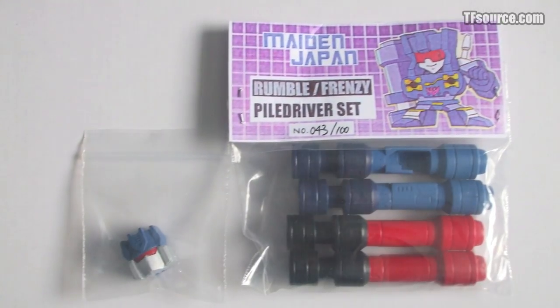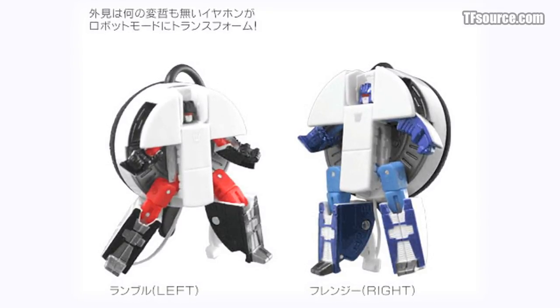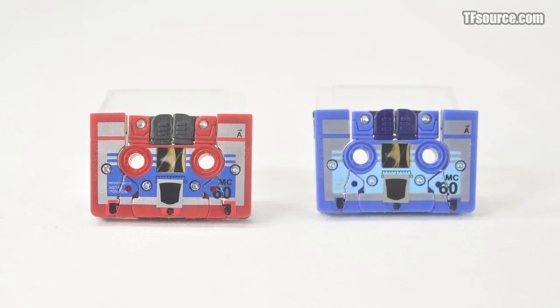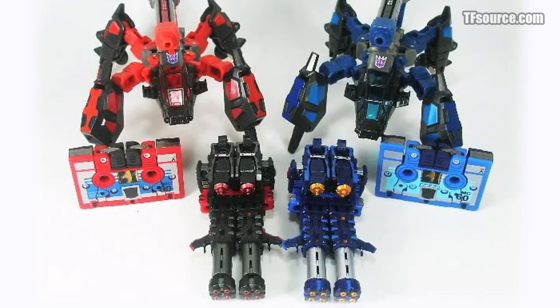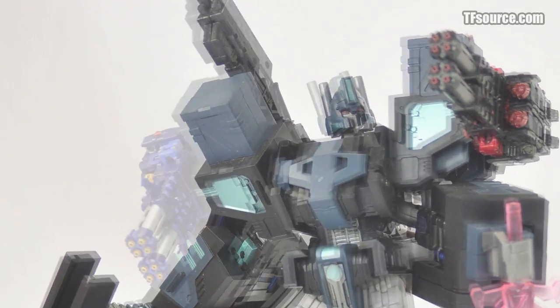The decision of what alt-mode these characters should take on has been a problem in the modern era — many cassettes are a little bit outdated. Perfect Effect chose to use their figures as additional firepower for Fans Project's City Commander armor. In case your Shadow Commander wasn't packing enough heat, you can now add these double-barrel cannons to his vacant missile slots.